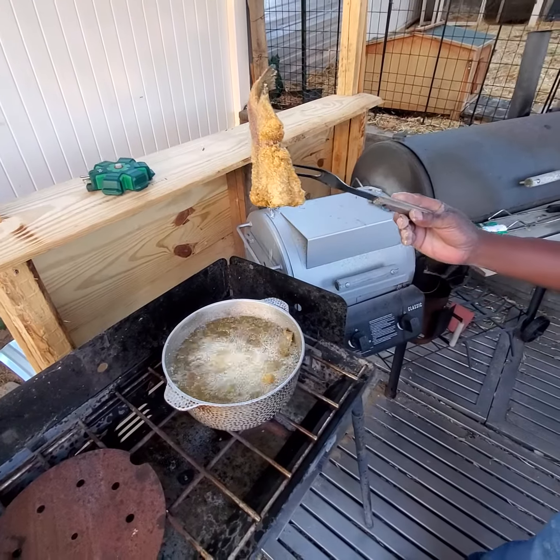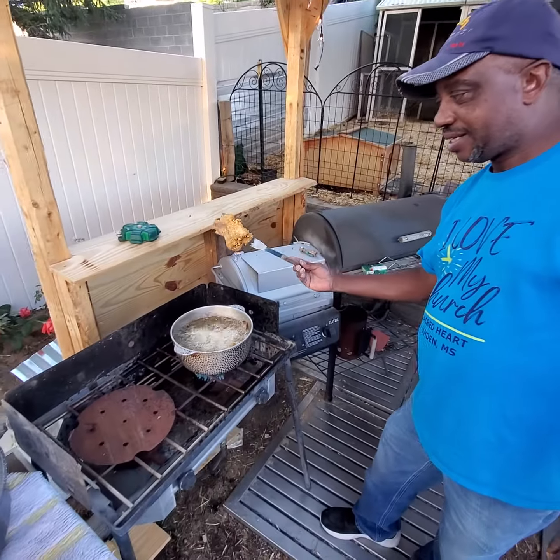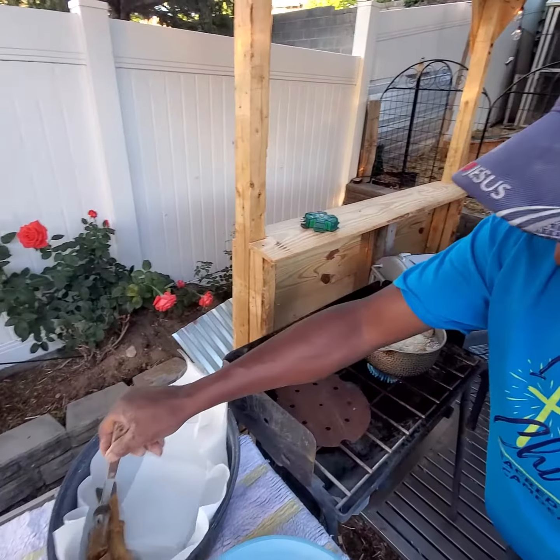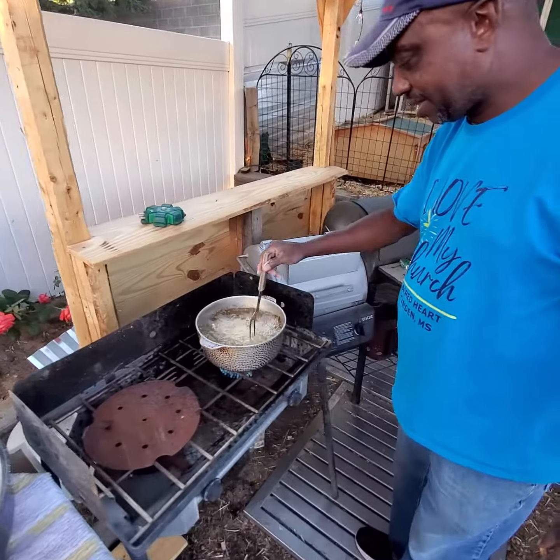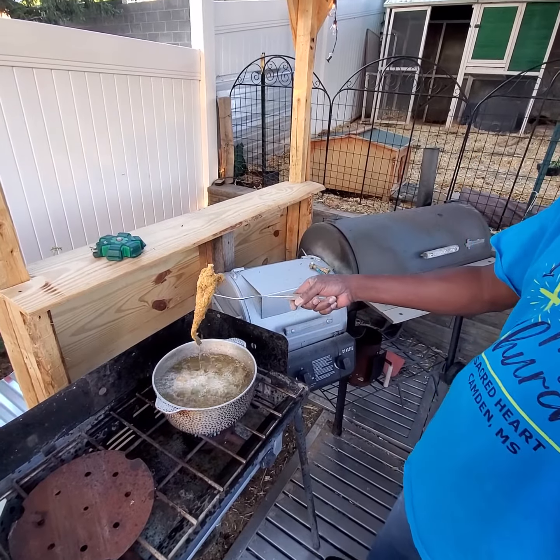That is a mud cat. That is what you call a mud cat. Let's drain it off, drop it in there. We can grab another one, we'll drain the grease off.